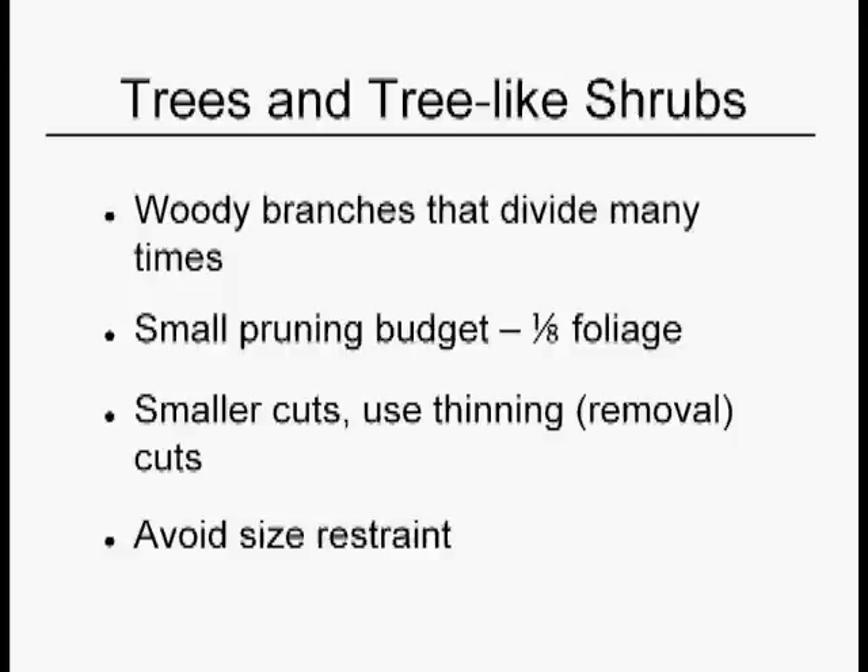We know that a witch hazel beats a forsythia, and the reason is you have a better branch structure that makes them look naturally tidy and even sometimes elegant. Because of this special branch structure, we have a much smaller pruning budget — say an eighth of the foliage. The one-third rule is for shrubs, not for trees and tree-like shrubs.